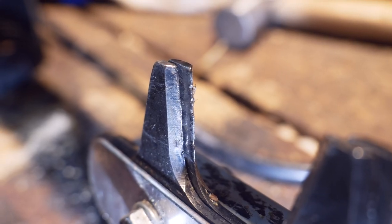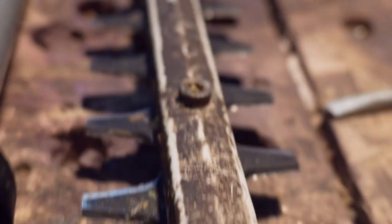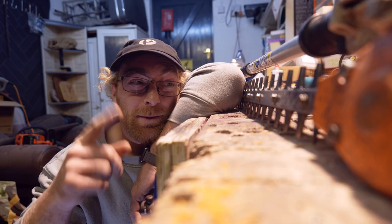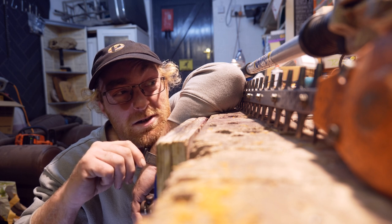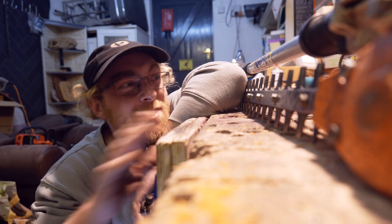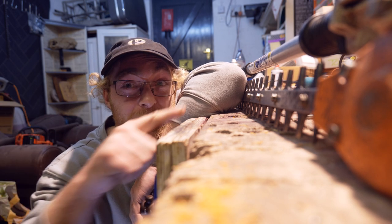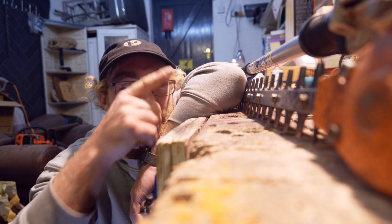However, the rest of our trimmers are all gunked up and even worse than this. Those ones I'm going to do another video and show you how to refurb your trimmers. In that one, we'll tear them down, clean off all the gunk and resin and all that stuff, and give them a full resharpen right down into the little corner bits.